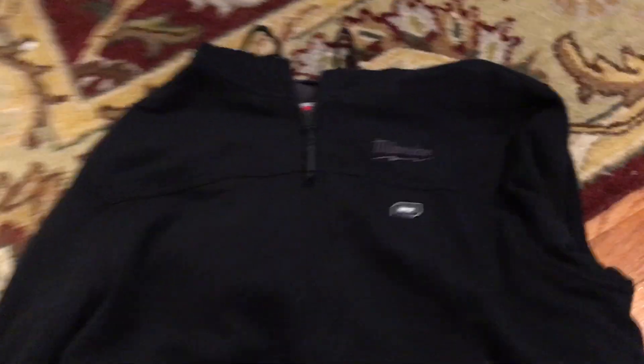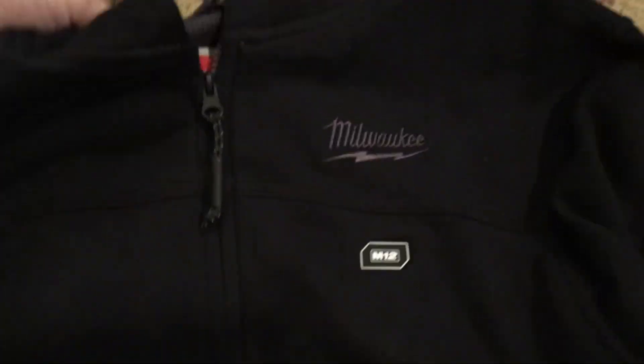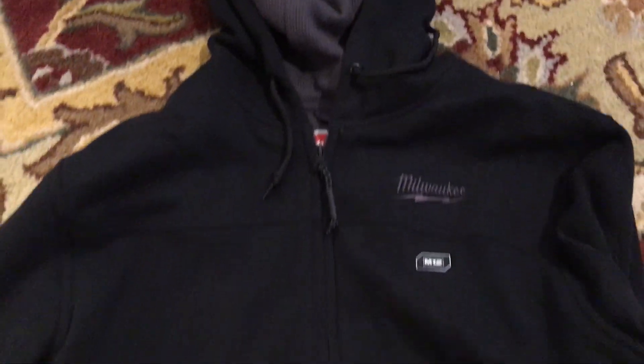Hey guys, this is a review of Milwaukee's heated sweatshirt. It's a hoodie, but for some reason I have the back folded back. I've had this thing for about a month, and I just want to tell you a little bit how I'm feeling about it.